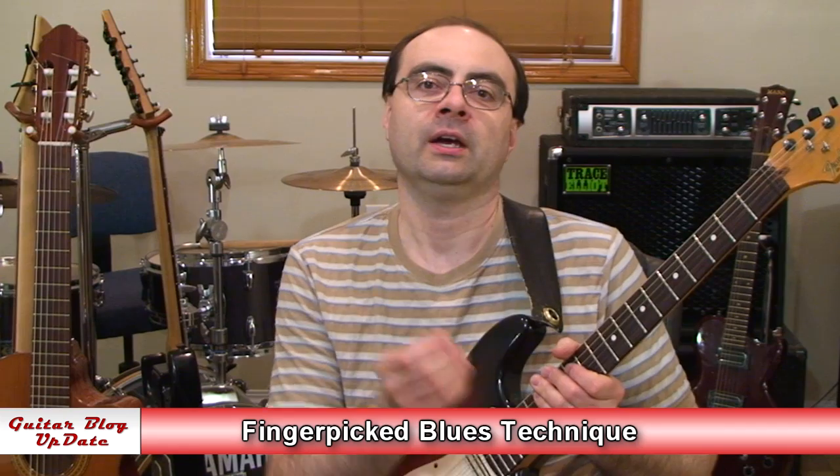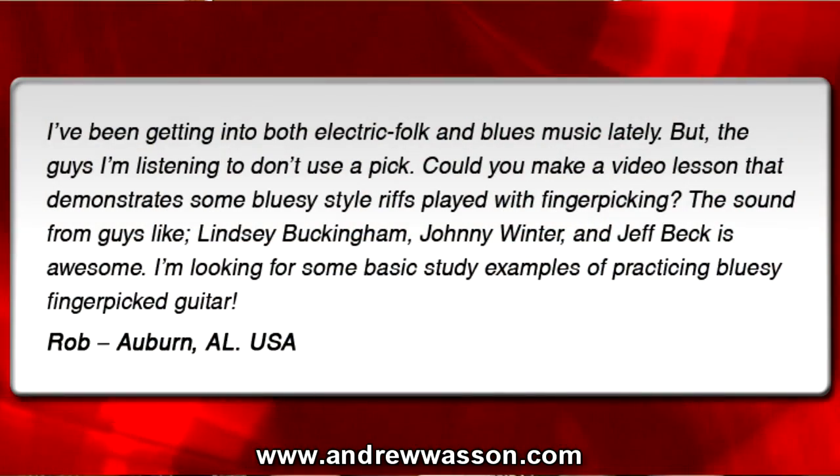Hi, I'm Andrew Wasson. Thanks for joining me for my weekly guitar blog. It's December 15th, 2013, and this week we're going to cover the use of finger-picked blues technique. This question was sent in from Rob — he's in Auburn, Alabama — and he wrote in with this email.